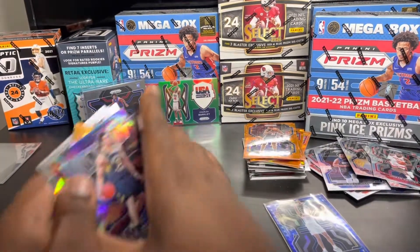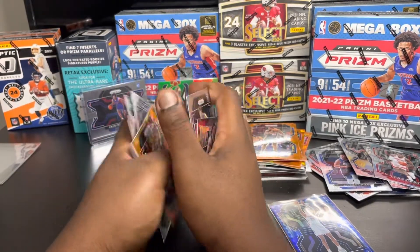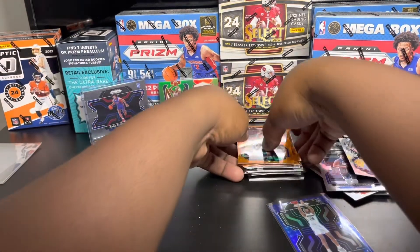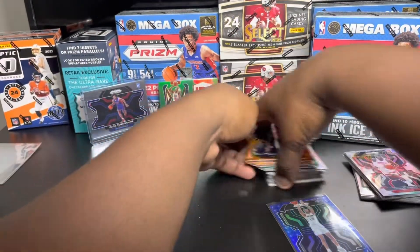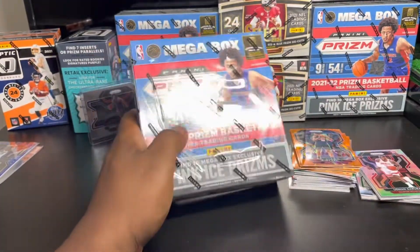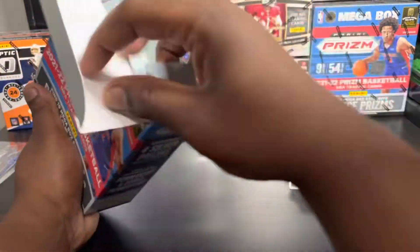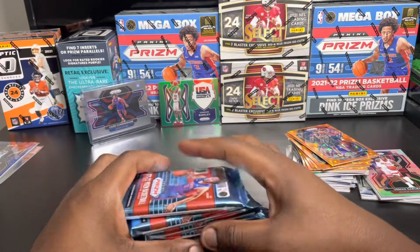This video is pretty long - we're gonna open the mega box in this video, it's just gonna be a long video. Hopefully y'all enjoy the longer video. This is about over $120 in cards we're opening right here. Maybe we can get some better pulls in this mega box - my first ever mega box we're opening. Let's see how this one goes, our first ever mega box. Let's see how Panini treats us.